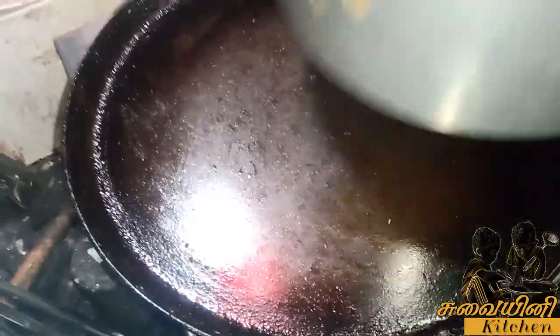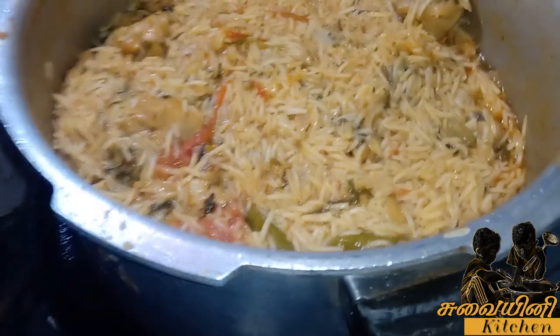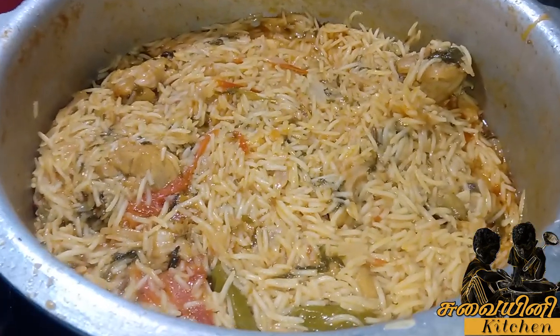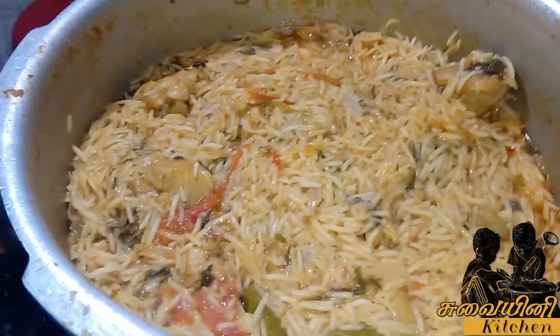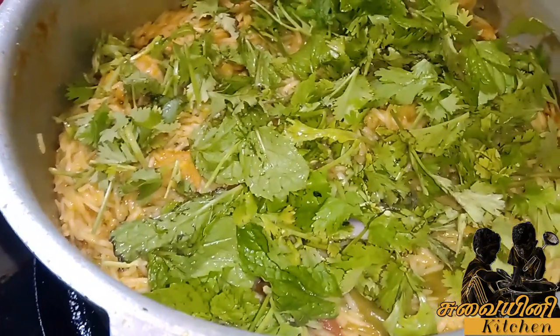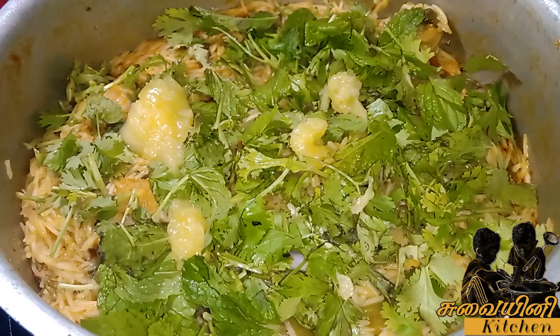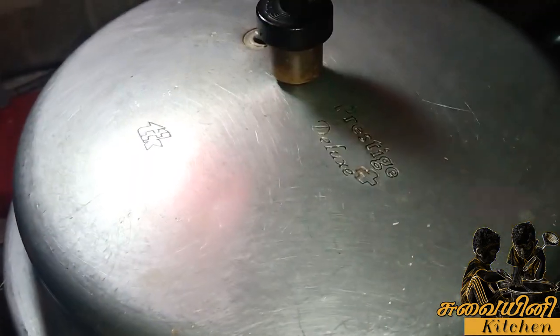Let's dump the meat. Add a small tablespoon of the meat. Put the meat in for 15 minutes.